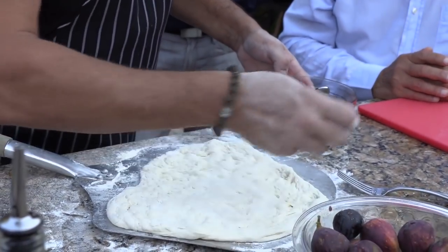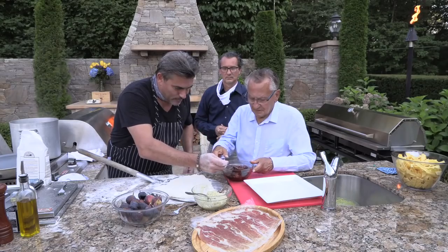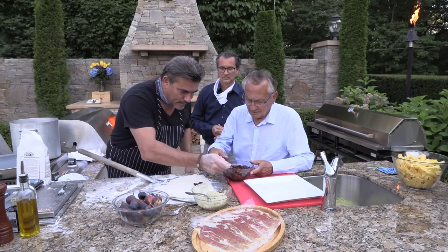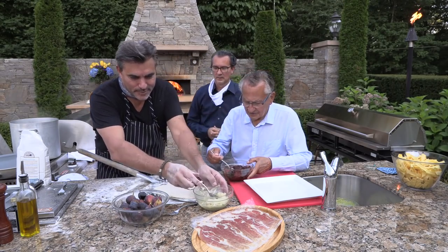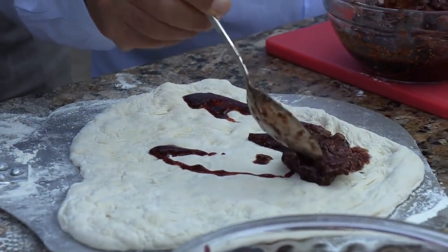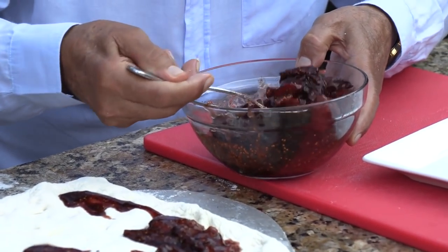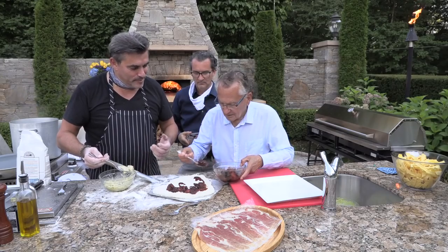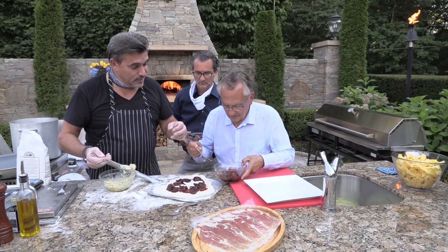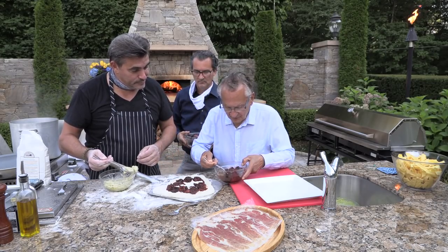One thing about pizza I always say is less is more. So what I do — I want you to help me here — we put a little bit of this all the way over, just that, and then a little bit of the jam all the way around. The way we made this is I actually took the fresh figs and cooked it down with a little bit of balsamic vinegar and a little bit of honey in there as well.